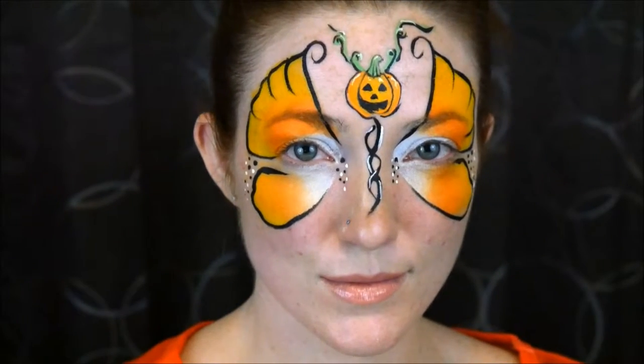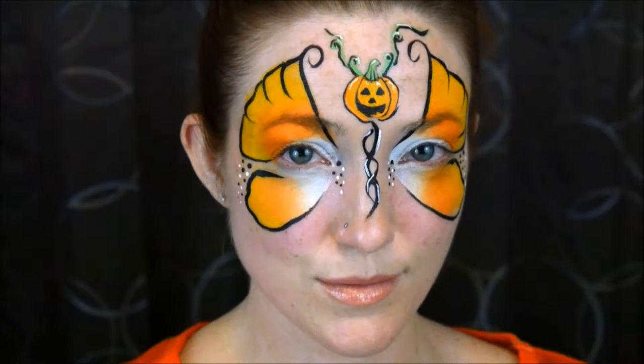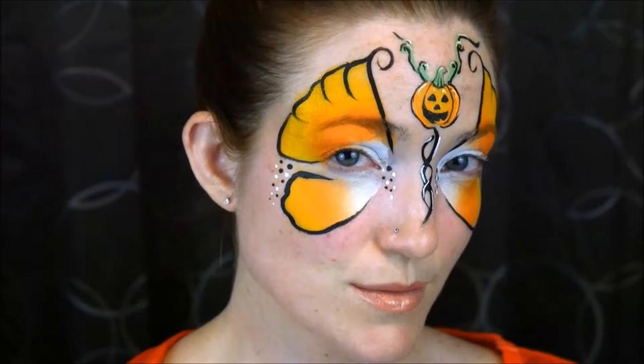Hey guys, in this tutorial I'll be showing you how to do this Halloween inspired candy corn pumpkin butterfly. Don't forget to subscribe if you haven't already, and let's get started.